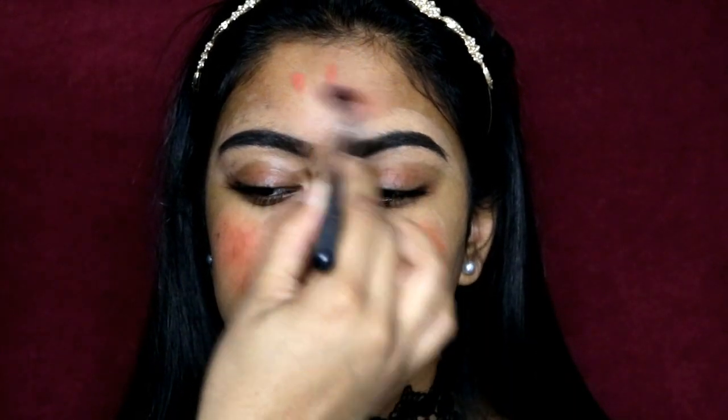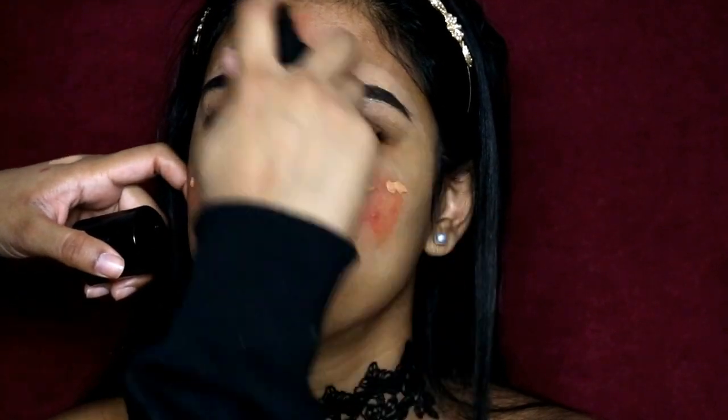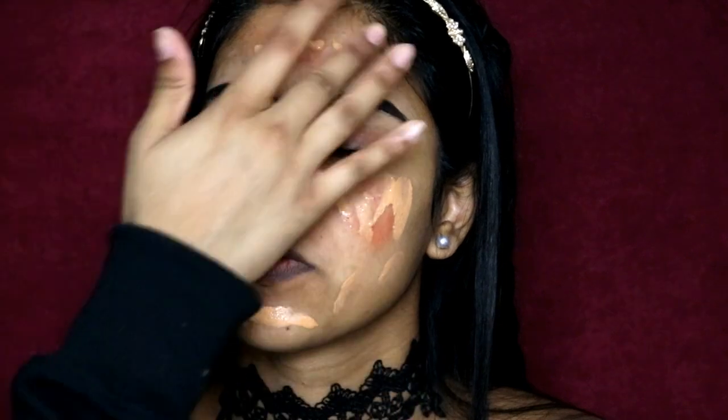Next I'm going to be using the LA Girl corrector in Orange just over where she has any scars. This is just going to help to color correct, and when you put the foundation on top you won't see the scars as much. After that I'm going to be using her foundation which is the LA Girl HD Foundation in Tan, and I'm going to pump this all over her face and blend it out with my beauty blender which is already damp.